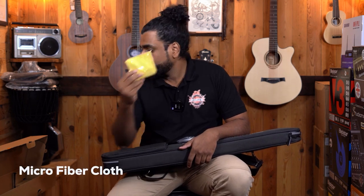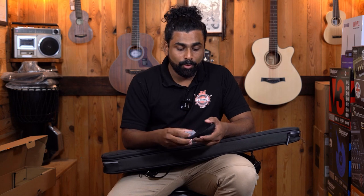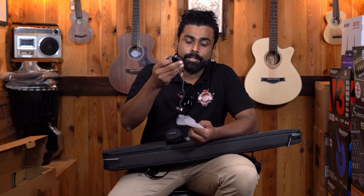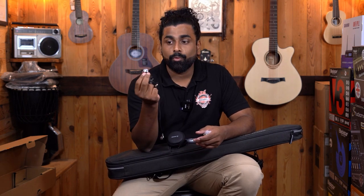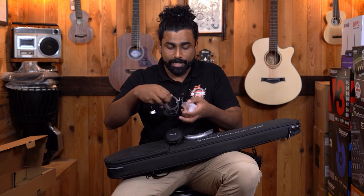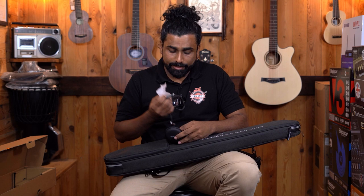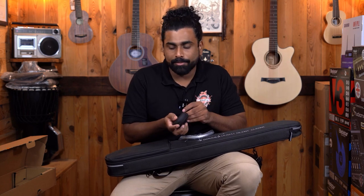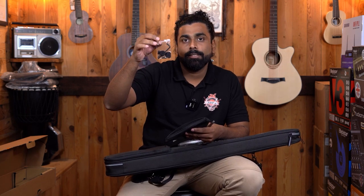We also get a tuner by the brand Donner and a cleaning cloth. This guitar has a headphone out, so they have given a headphone as well. One very impressive thing is that this is an in-ear headphone — it covers your entire ear cavity so you can cancel out unwanted sound and get good quality guitar sound. They have given extra rubber foams and a clip. The earphone is multi-useable — you can use it on your phone to listen to music.